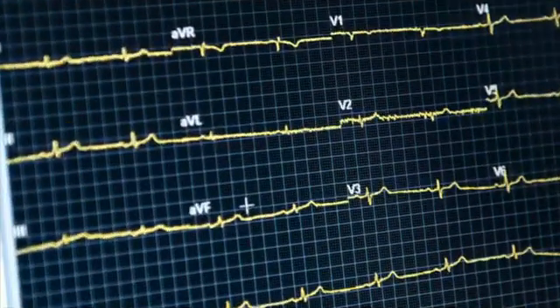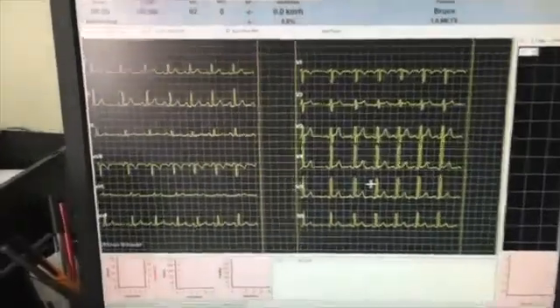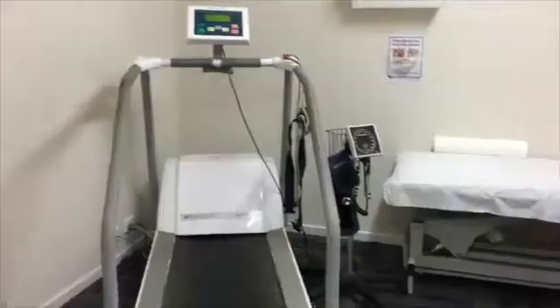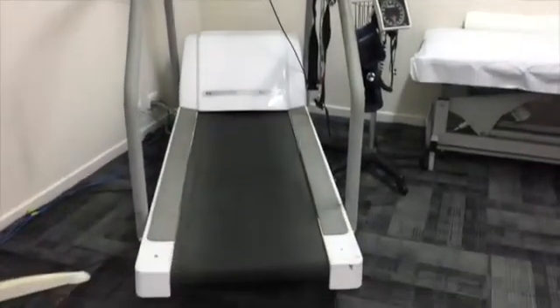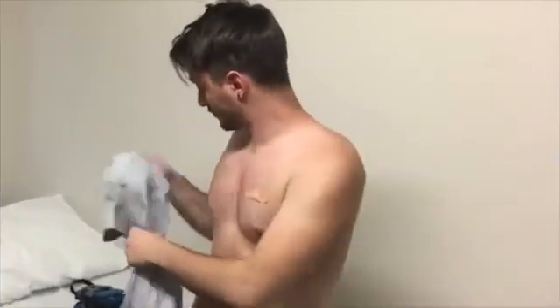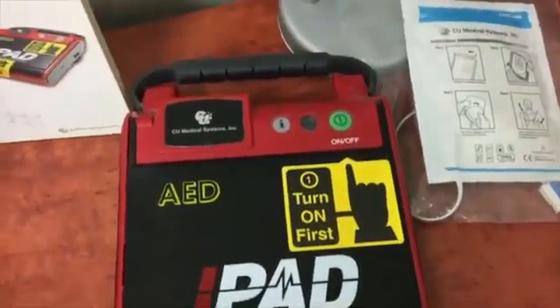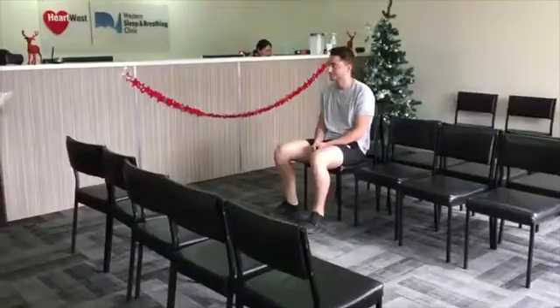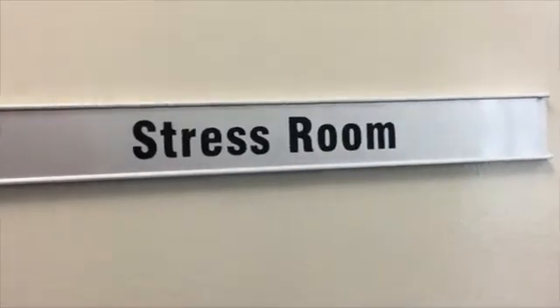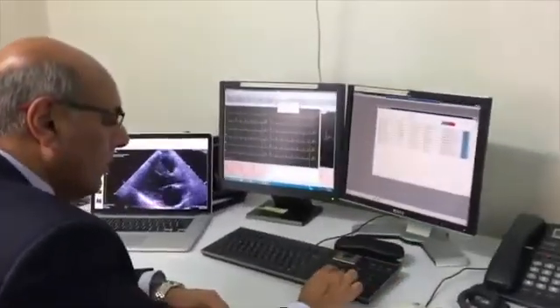An exercise stress test assesses your electrocardiograph, commonly called an ECG, during exercise. As you will be walking on the treadmill, please wear loose comfortable clothing and walking shoes. You will be greeted by a stress test technologist, who may take you to a preparation room. In the stress test room there will also be a doctor supervising the test.